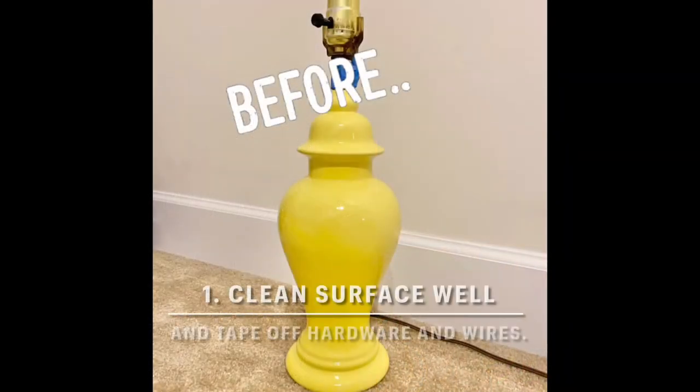First you need to clean your surface so the paint will adhere to it. Then you need to tape off any hardware or wires so that paint doesn't get on them while you work.